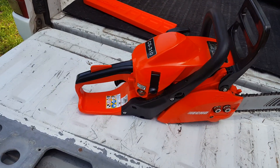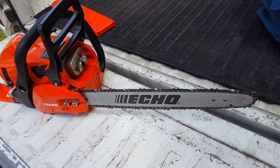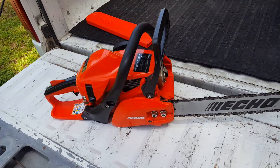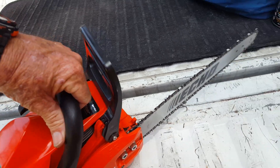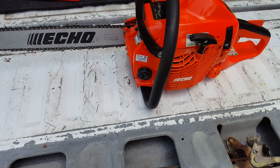If you're planning on buying a chainsaw, I recommend not buying anything cheaper than this. I think the retail price was $199 — that's what I paid for it. If you buy anything cheaper than that, you're liable to run into problems and regret it.